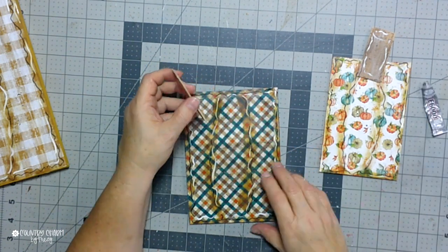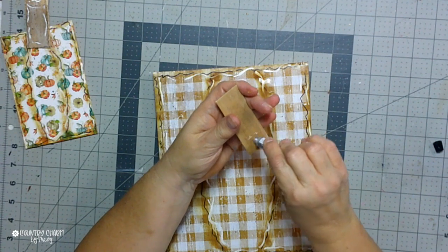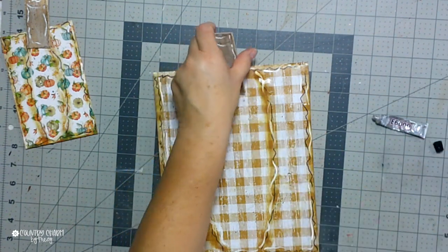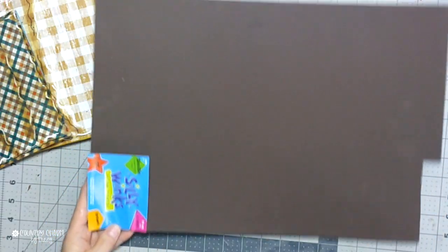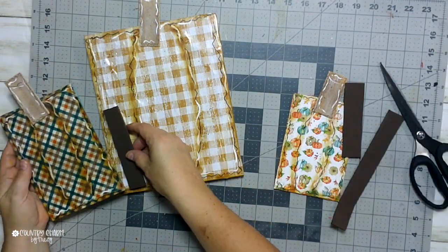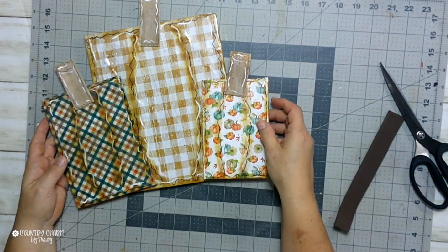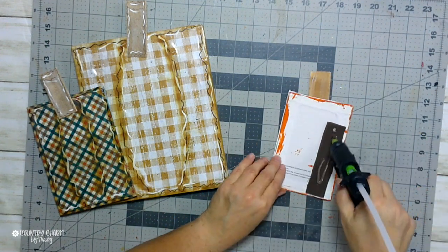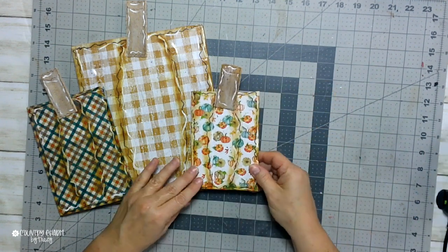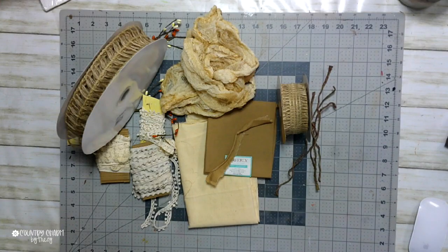To attach my stems I use a combination of E6000 glue and hot glue. The E6000 is the permanent hold and the hot glue gives the instant hold. To give my pumpkins some dimension, I'll use either Tumbling Tower blocks — little mini Jenga blocks from Dollar Tree — or this thicker fun foam from Hobby Lobby. This particular foam is brown, which is perfect for my pumpkins, so I just cut off pieces of it to add dimension.